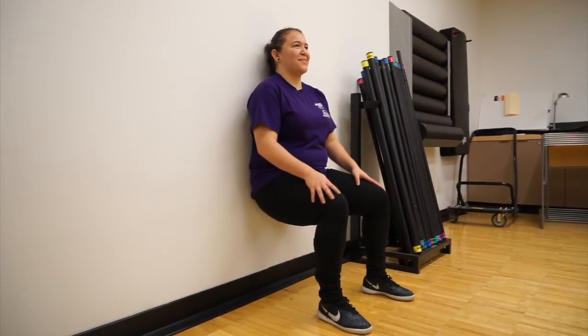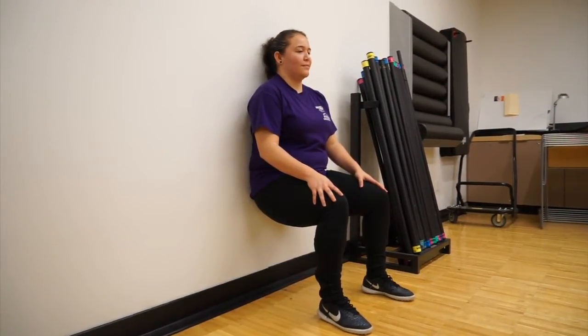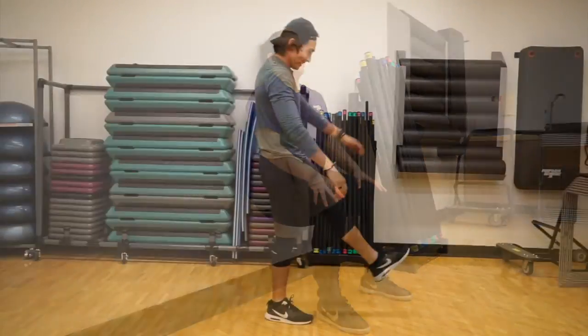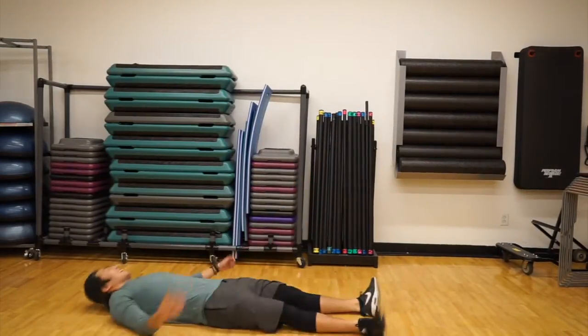Make sure your knees are straight above your ankles and that you are tall up against the wall. You can aim for about 20 to 30 seconds. If you're feeling ambitious, you could try a pistol squat, but a regular one should do for now.